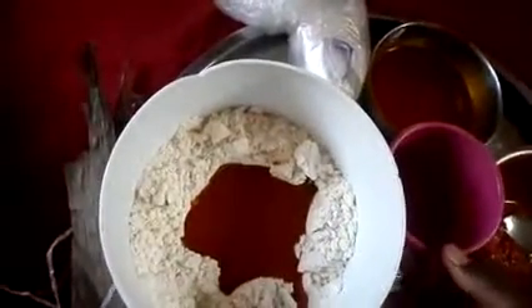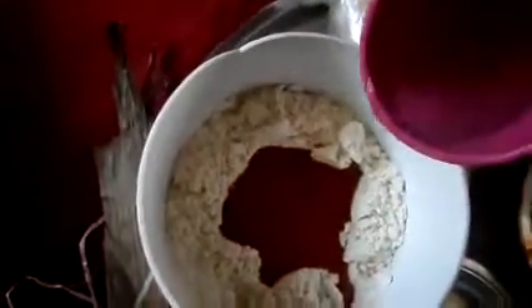You want it to have a single plain color. So I'm going to use lukewarm water — I'll add it and then turn, continuing to turn it until it forms a paste.